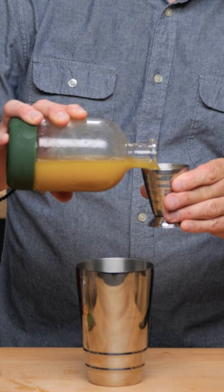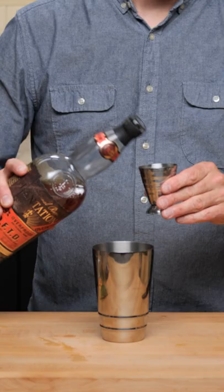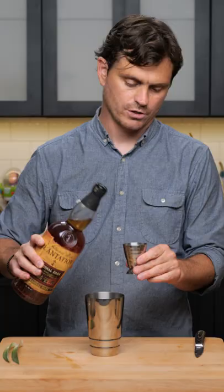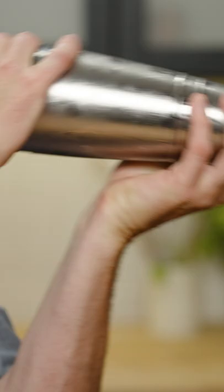We're going to do half an ounce of lemon juice, three quarters an ounce of ginger syrup, one and a half ounces of pineapple, one dash of Angostura bitters, one dash of Peychaud's, half an ounce of Plantation OFTD, and one and a half ounces of Plantation Special Dark.